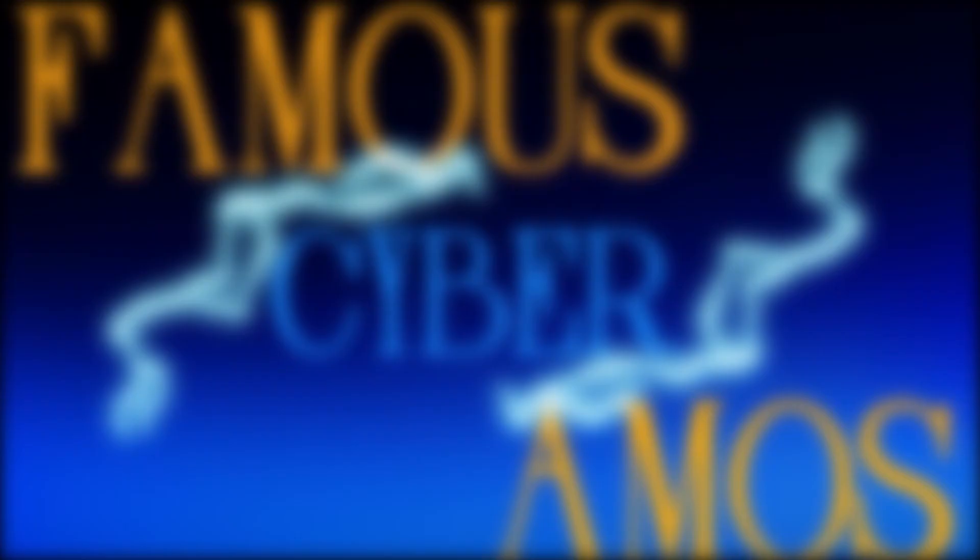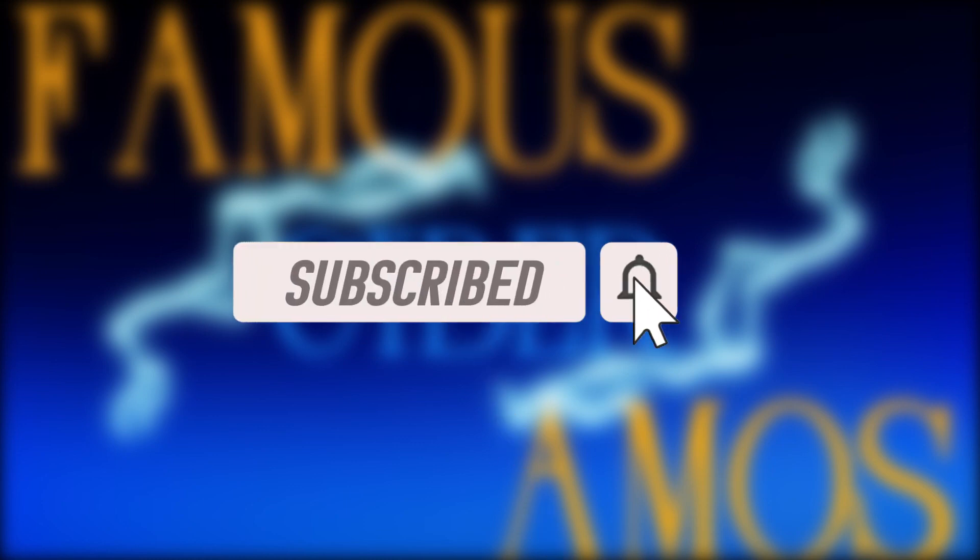Check out my playlist to see the previous video, future videos, and other content. Subscribe for updated videos. Thank you all for watching. FamousCyberAmers signing out.